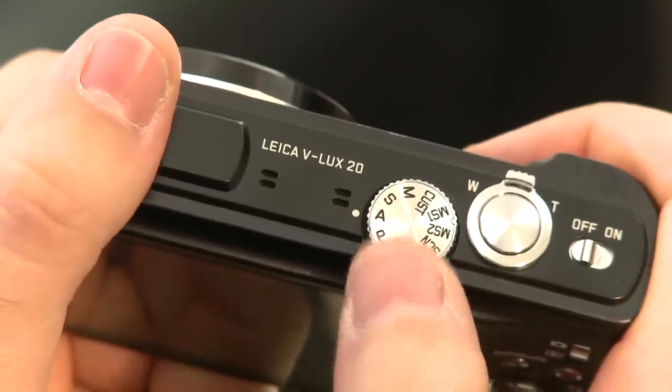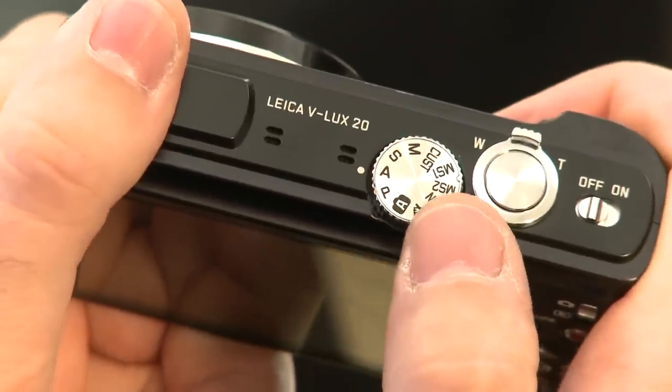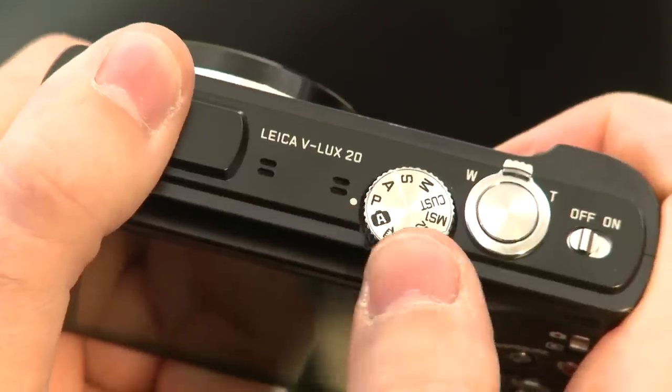The Leica VLUX20 has a host of features including aperture and shutter speed priority modes as well as full manual control. It's also got an interesting scene mode called Transform, which will distort images — here you can see a picture stretched width ways of a chess piece, and here a picture stretched length ways. It also takes rather nice regular photographs too.